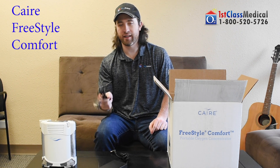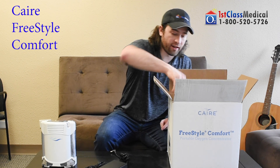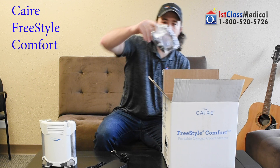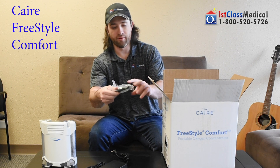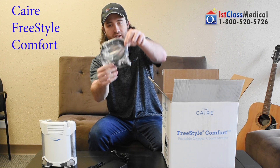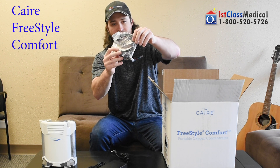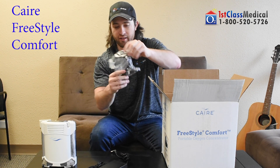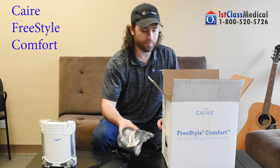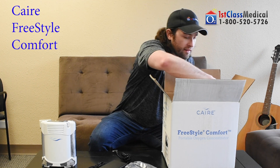You can use the unit and charge the battery at the same time when plugged into the wall, or in the car with the cigarette lighter adapter — this little piece right here. You have your DC plug going to the front of the unit, and the other end plugs into the cigarette lighter in your car. Once again, you can use the unit and charge the battery simultaneously.